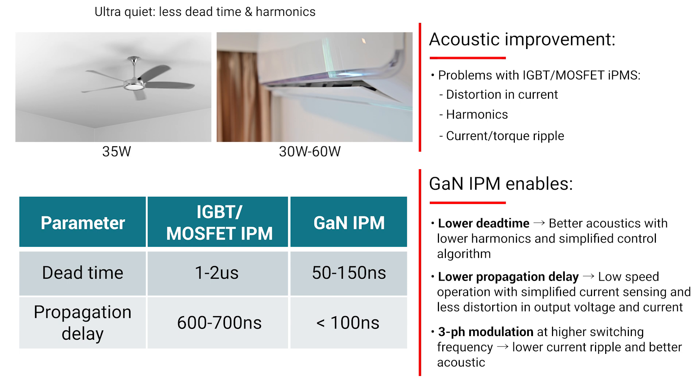These improvements are in comparison to existing IGBT and MOSFET solutions that have more than one microsecond of dead time and more than 500 nanoseconds of propagation delay. With optimized switching losses, TI's new GAN IPM enables switching frequencies of more than 15 kHz with three-phase modulation.